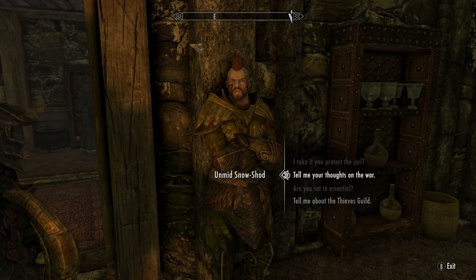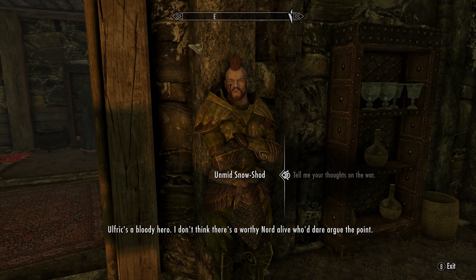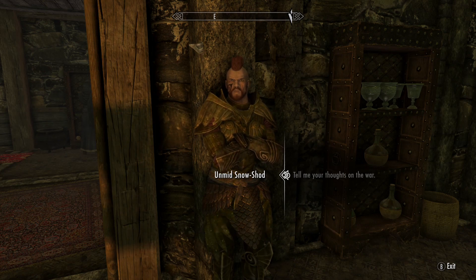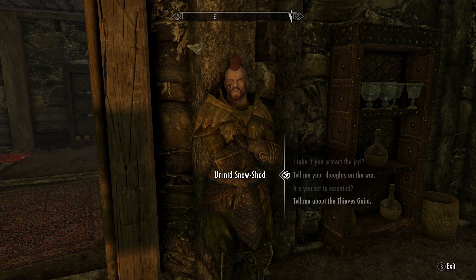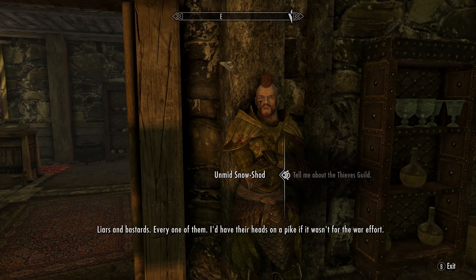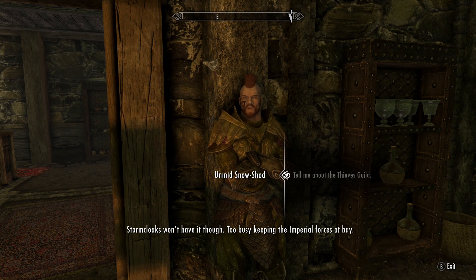Ulfric's a bloody hero — I don't think there's a worthy Nord alive who'd dare argue the point. He's taking the Empire to task and making them answer for their crimes. I won't be content until Ulfric sits upon the throne of Skyrim. As for the Thieves Guild — liars and bastards, every one of them. I'd have their heads on a pike if it wasn't for the war effort. All I need is a dozen men and we could march into the Ratway and burn them out like rodents.